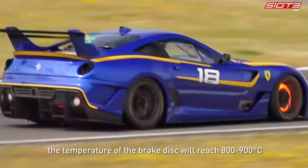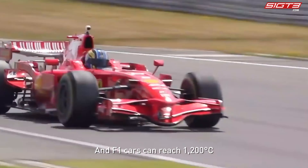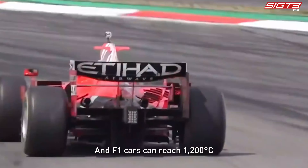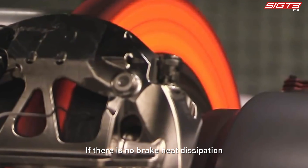Brake discs that heat up sharply will turn red. When the car is fully braked, the temperature of the brake disc will reach 800 to 900 degrees Celsius, and F1 cars can reach 1200 degrees Celsius.